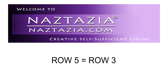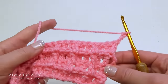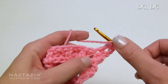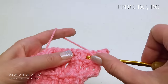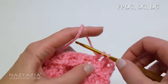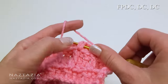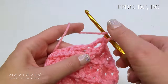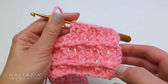For row 5, we're going to repeat row 3 this time. Chain 3 and turn. Make a double crochet in the next stitch and another double crochet in the next stitch. Across the row, think in groups of 3 again: a front post double crochet in the next stitch, followed by a double crochet, followed by another double crochet. Repeat this pattern across the row.